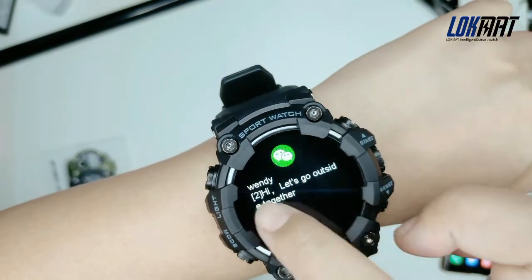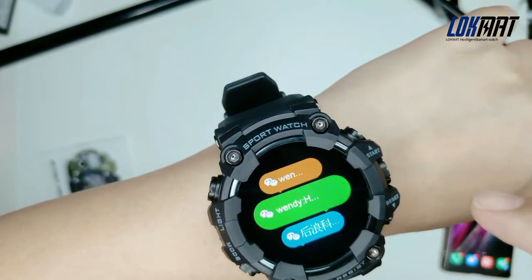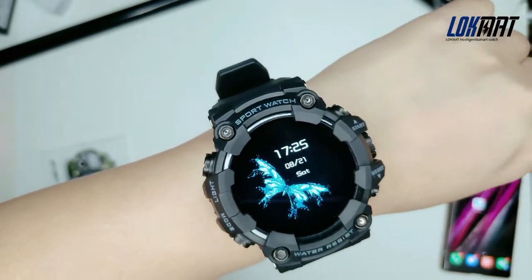When you have a message, the watch will show a message reminder telling you who sent the message to you.